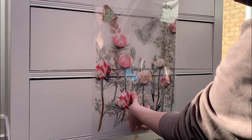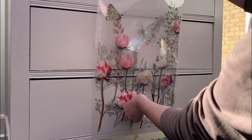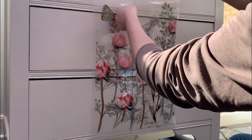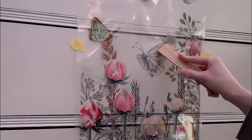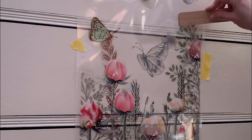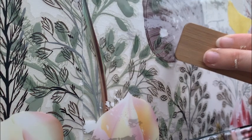If I wasn't sure if it had attached, I could gently peel it up, and if it hadn't fully attached, you could just push it back down again. Because of the slight texture to the chest of drawers, it was more difficult than normal to apply this transfer because I was trying to get into the little divots of the paint. I used the ruler tool to apply pressure to where the transfer was, and you could see the colour change slightly as to when it had attached to the chest.